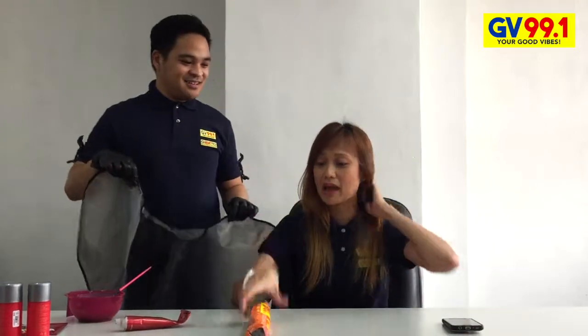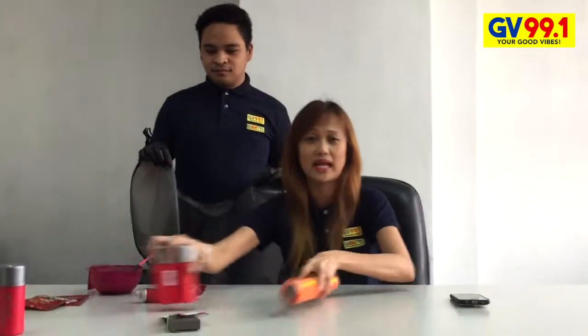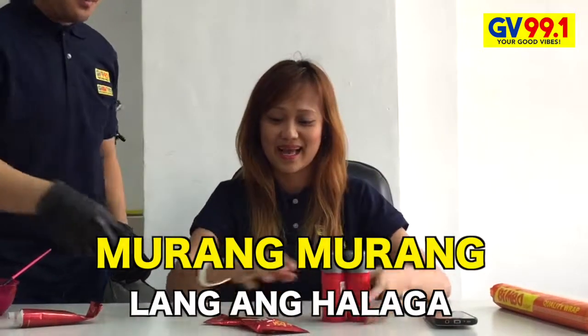I'm gonna trust DJ Mack. So, ito po yung mga DIY natin. Ito yung mga Moraita Package, what we call. Moraita Package is mura-mura lang talaga — very affordable. The bleach, 20 passes. Di ba?